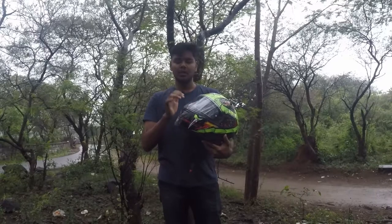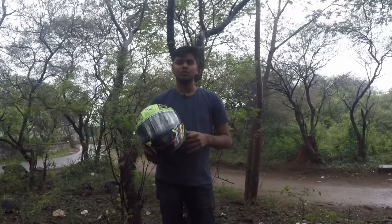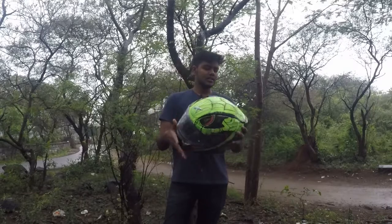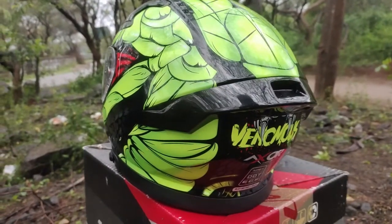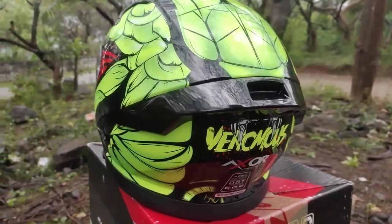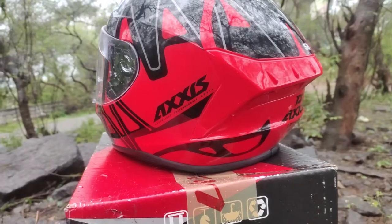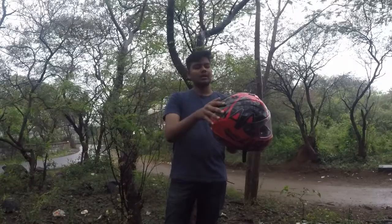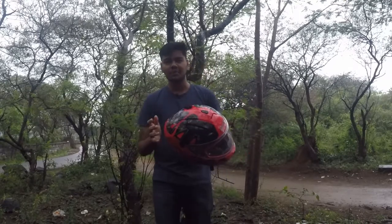You can get a pinlock for these helmets. I think it will cost around one thousand rupees additionally, so keep that in mind. The last exterior feature is the spoiler. I think there is a spoiler on one of them - as you can see, it is more of a design element. Depending on your taste, you may prefer the spoiler or not.